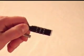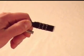Choose something that will be easy to remember, like your area code, address, or birthday. We're going to set this lock's combination to one, two, three.